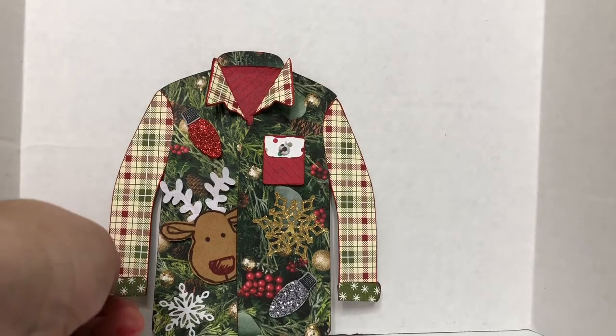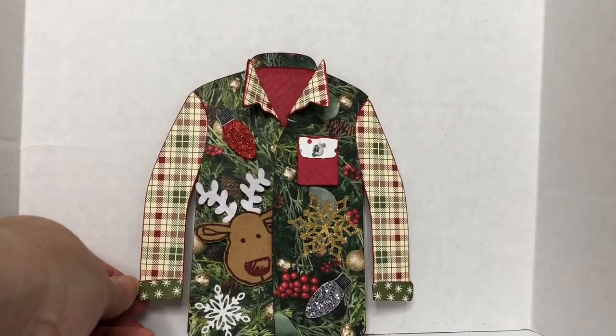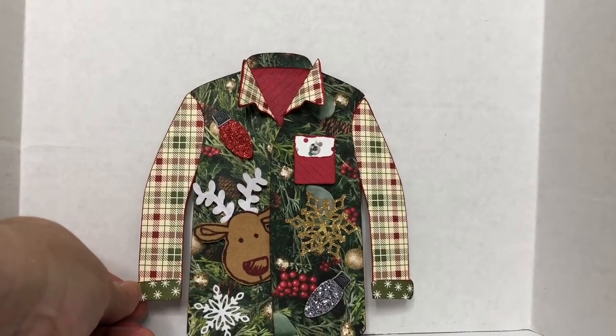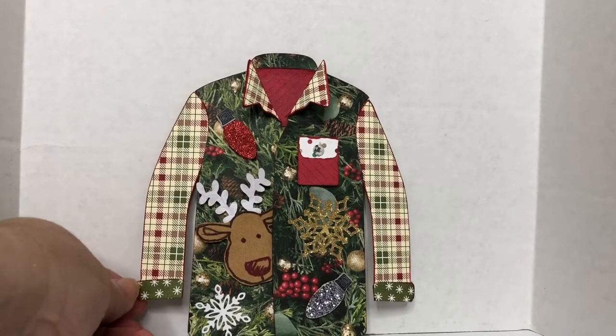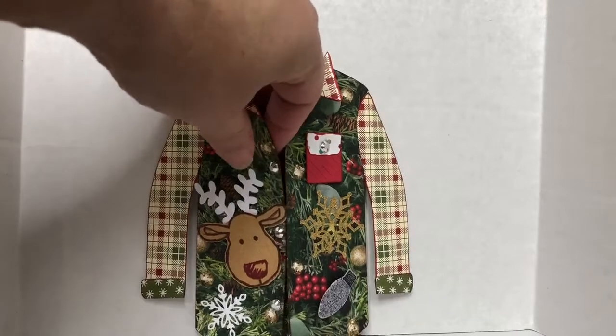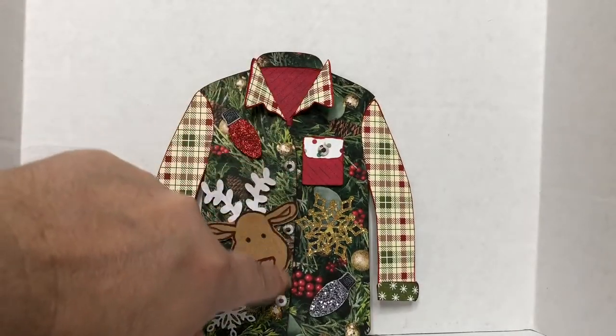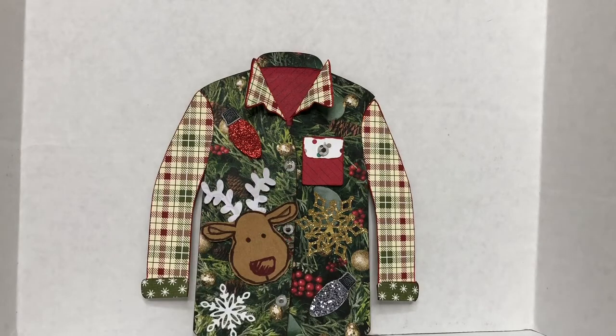If you love this as much as I love it, let me know. I'll make some more and put them on my Etsy shop and my Facebook business page for you guys to purchase. I added some buttons here which are Love Nicole — they're just rhinestones. I'm so in love with it. Again, if anyone wants to make this for me life size, just let me know.